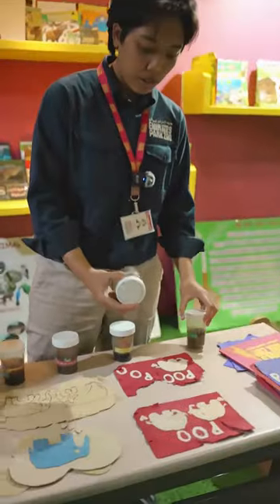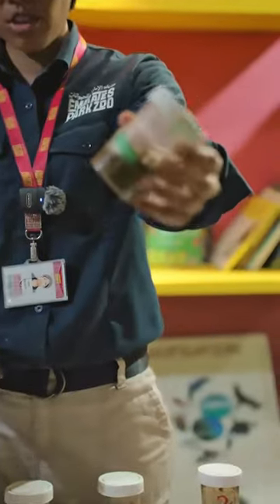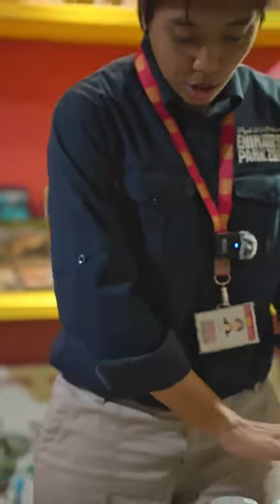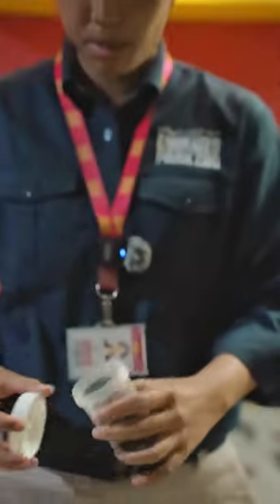Now if you can see over here, there are a lot of bottles — this shows how we wash the elephant dung thoroughly. This is the first wash. There's still a lot of dirt and fibers here, and it goes through a lot of cleaning processes. After cleaning, we can extract the fibers from the elephant dung, and these fibers are the ones we mix along with the recycled paper.